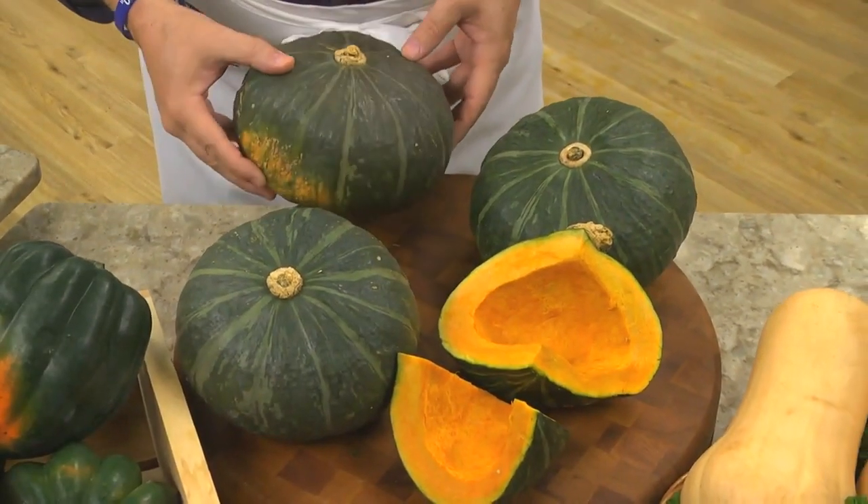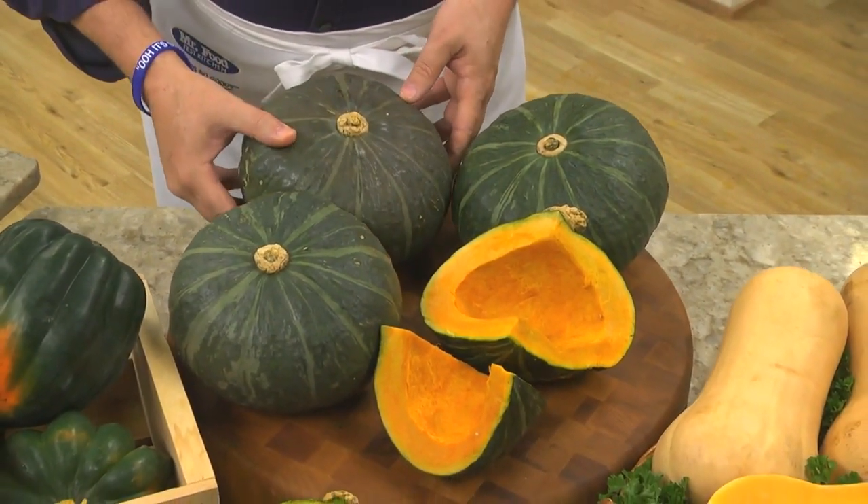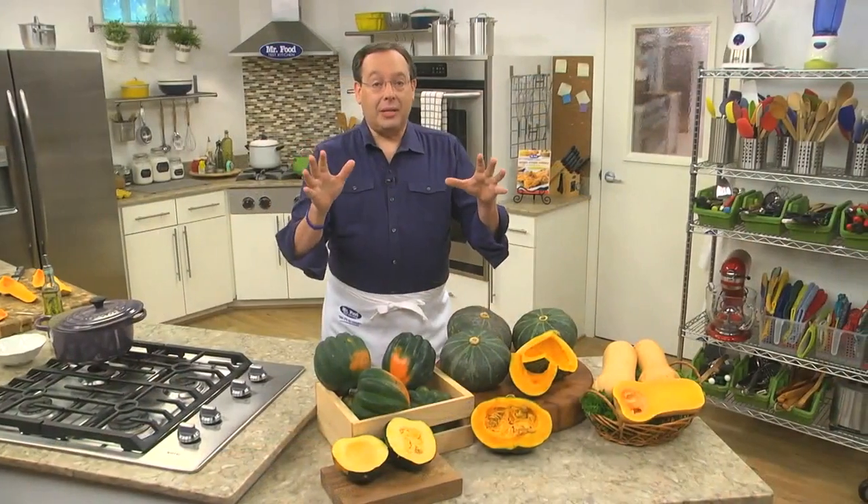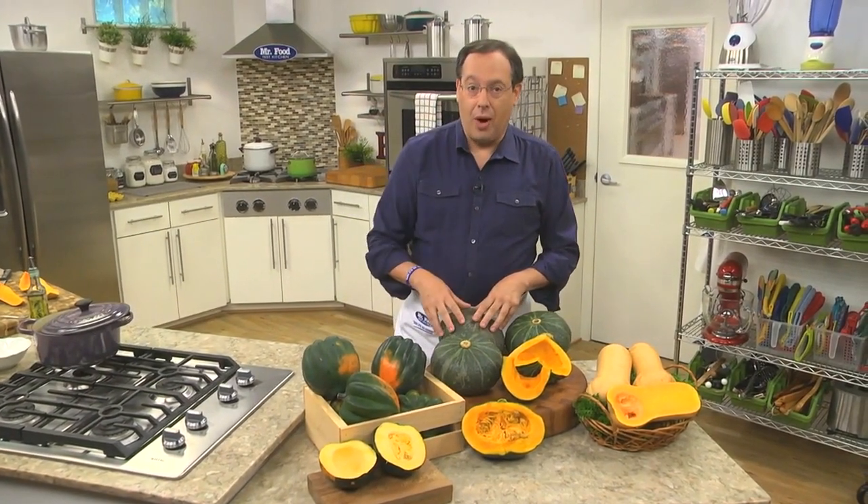These turban-shaped ones are known as buttercup squash. Once they're cut, they smell like a fragrant cucumber. As for their taste, they're very mild and sweeter than most other squash.